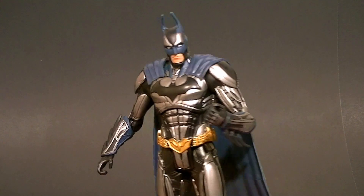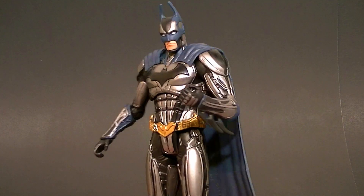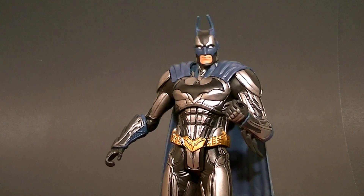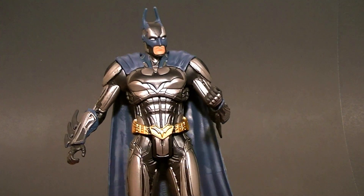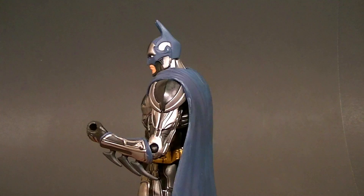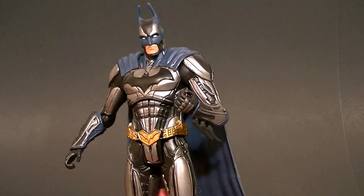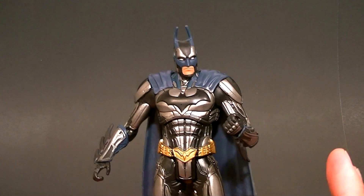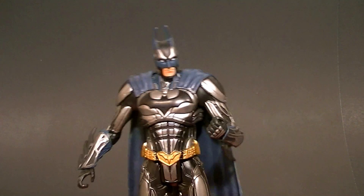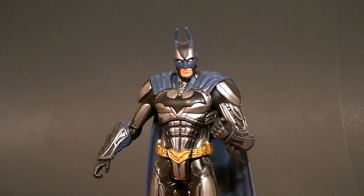What's up everyone, this is Anthony from Anthony's Customs. For this review we're looking at the DC Comics Unlimited Injustice Batman figure. I already reviewed the Batman figure once — this is the repainted version that has actually been at retail for quite some time, but it just got released online with the Hal Jordan figure recently. I finally got one, and the figure itself is of course the exact same figure, but the paint makes it look phenomenal compared to the original.